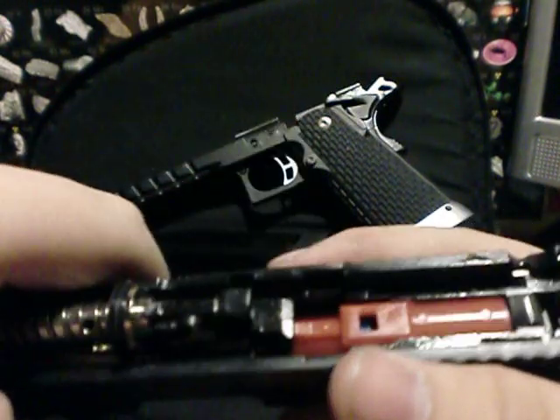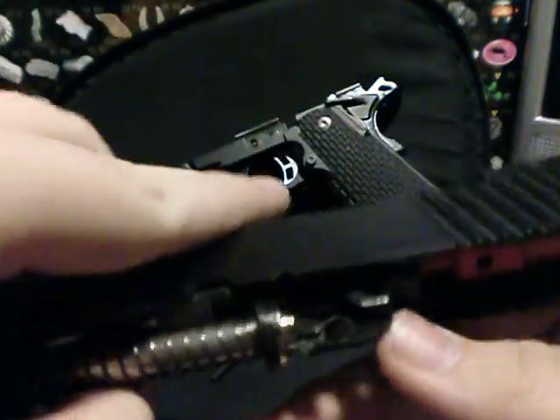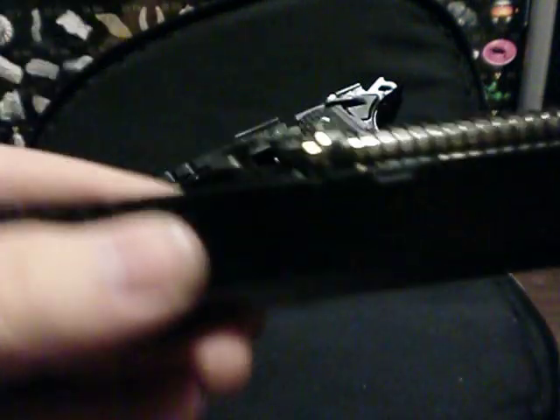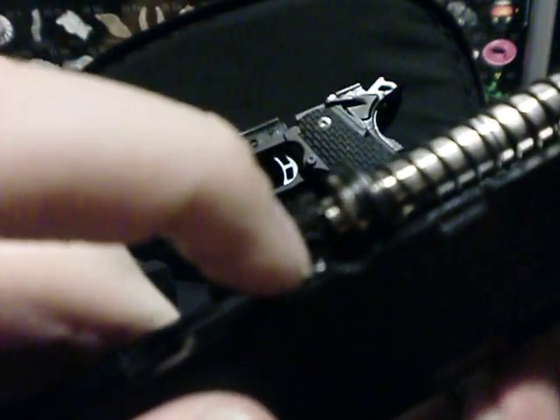It also has an upgraded gas system that will accept CO2, and there's a hop-up right there. The hop-up is a little wheel that you twist — for me it works perfectly fine.